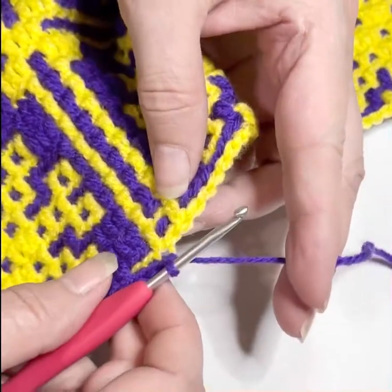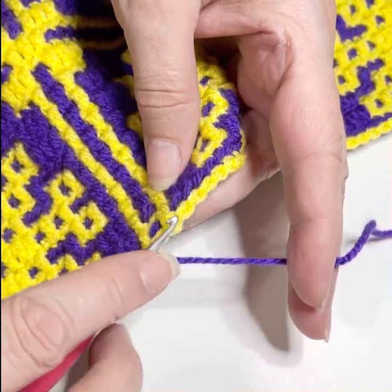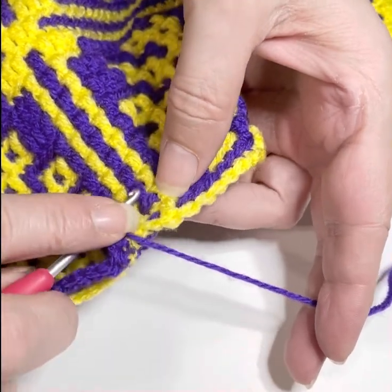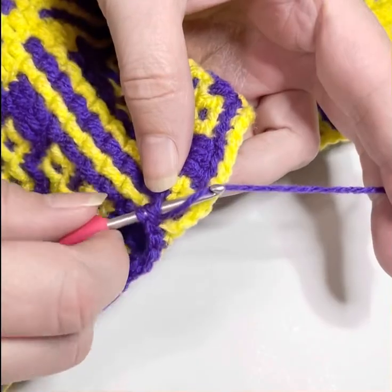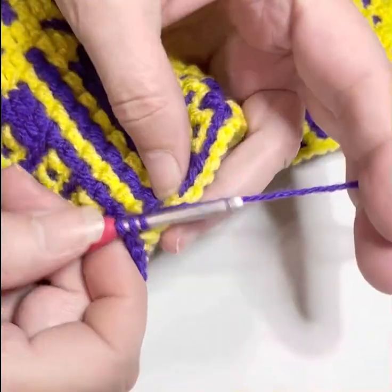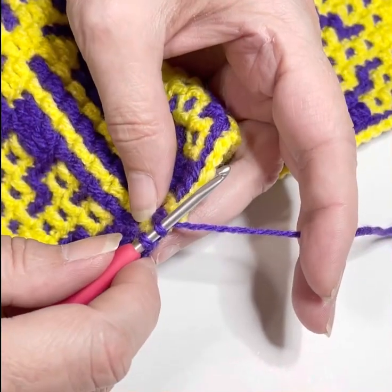So what I have to do now is I have to wrap it like I'm going to do a double crochet, but I have to go down four lines — one, two, three, four. I'm going to put my hook up under that loop. I'm going to pull up a loop — I have three loops on my hook. I'm going to yarn over and pull through two loops. And now I have two loops on my hook.